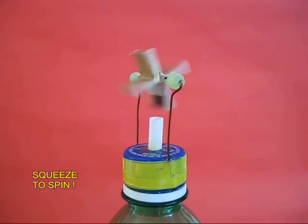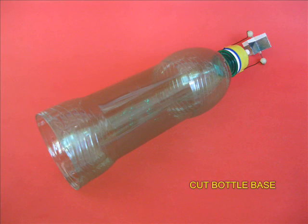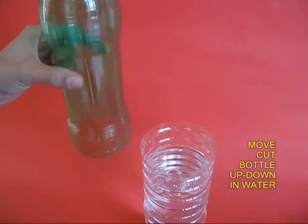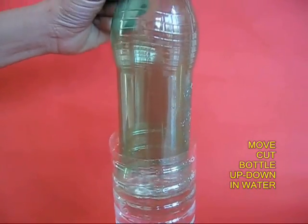It is a very very enjoyable game. Next, you cut the base of this green bottle and repeatedly move it up and down in a larger bottle filled with water.